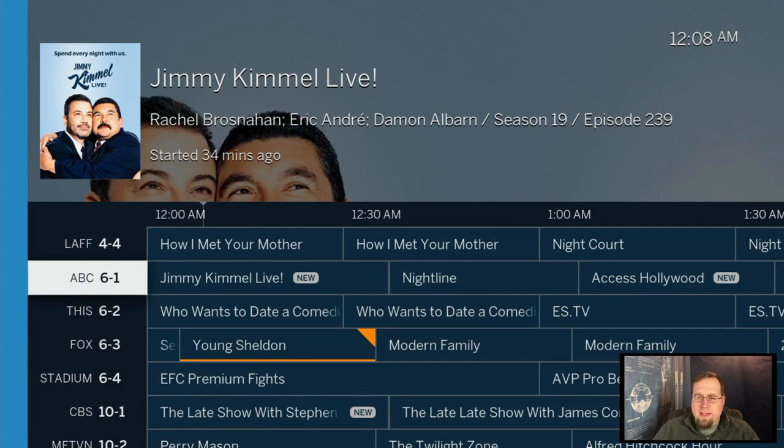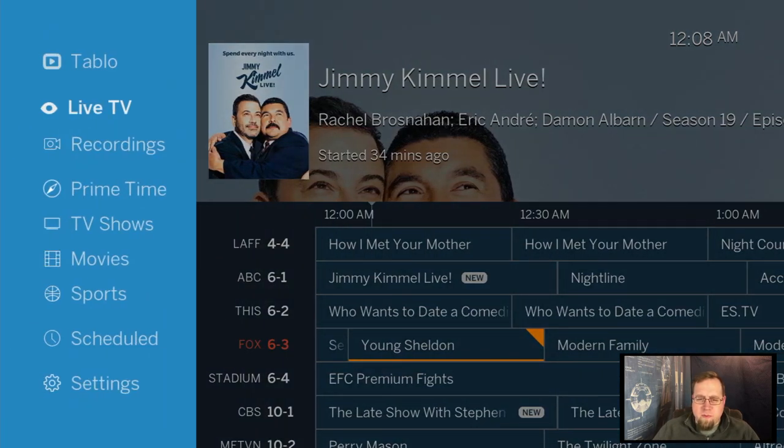Cutting the cord is definitely worthwhile — you can save a ton of money. There are other services out there like YouTube TV and Hulu, but I really like this device because there's no monthly cost once I paid the upfront setup and the one-time lifetime subscription fee. If you ever need help with this, feel free to reach out — I can do an on-site visit and consult and give you recommendations on how to cut the cord. I'm Eli the electronics guy, have a good day.